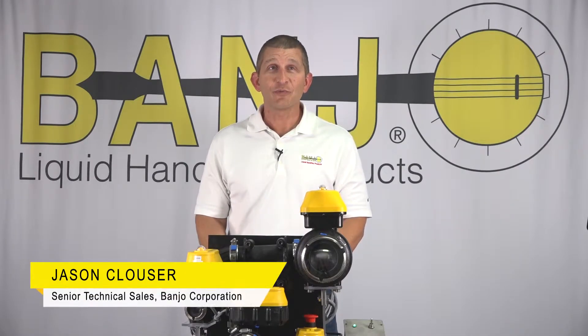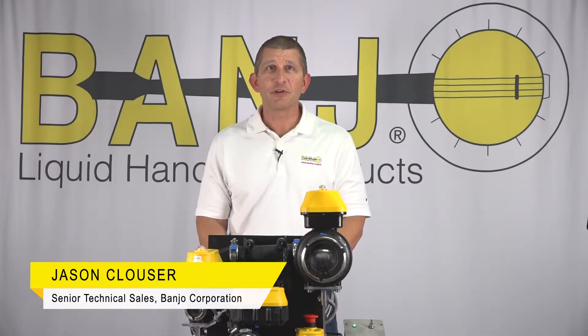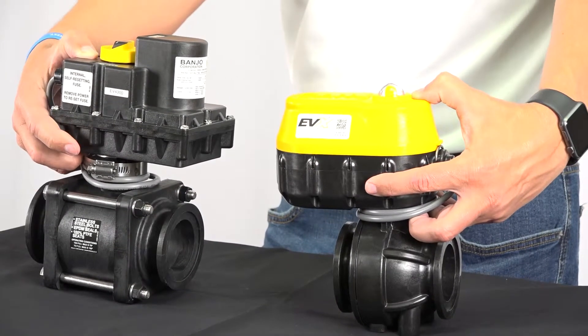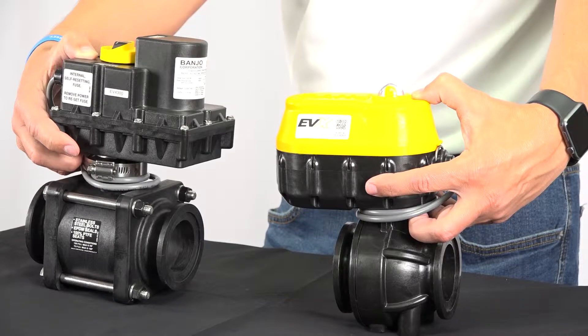Hello, this is Jason with Banjo Corporation. Earlier this year Banjo launched the EVX electric valve. When you first look at the EVX you'll notice it's much smaller than the previous generation of electric valves. To get a smaller and lighter valve, Banjo designed it using custom welding technology rather than a traditional bolted design.